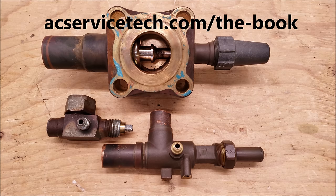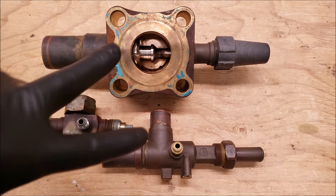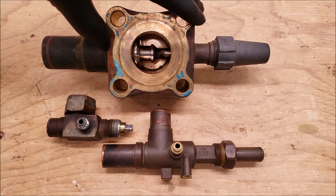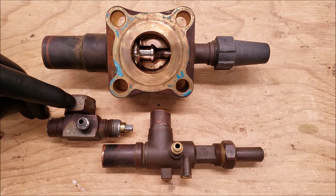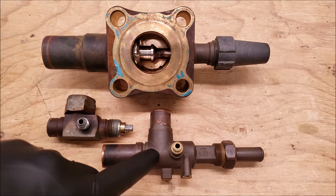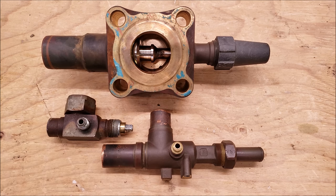Hey guys, this is Craig Mugaccio with AC Service Tech, and in this HVACR training video we're going over the three stem positions of a king valve and other three-position service valves. This one came off of the suction side of a compressor for refrigeration. This one is mounted to the receiver tank of a refrigeration system, and this three-position valve was mounted on the suction side of an air conditioning system. Three-position service valves are found on multiple types of units.